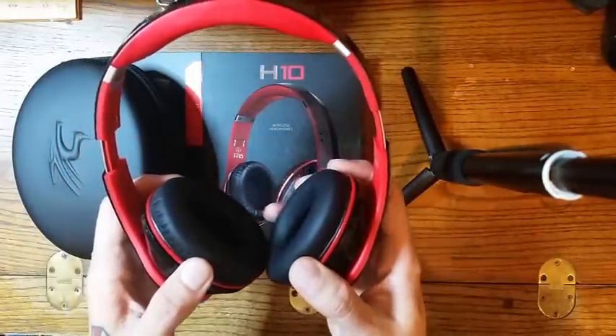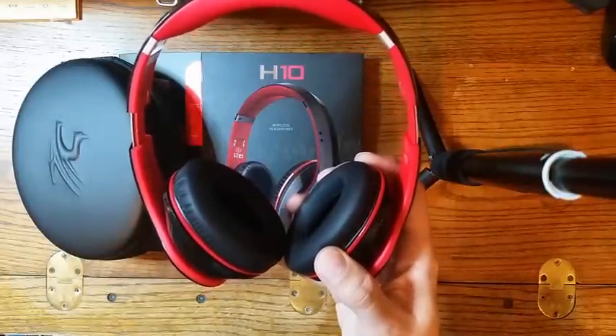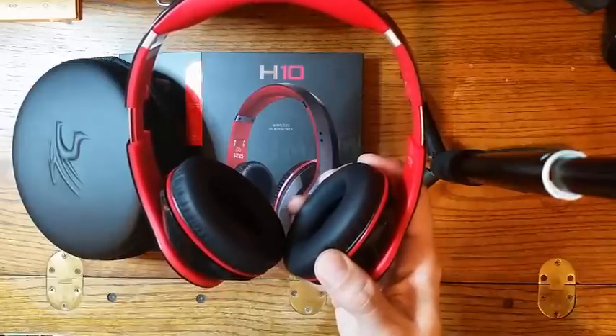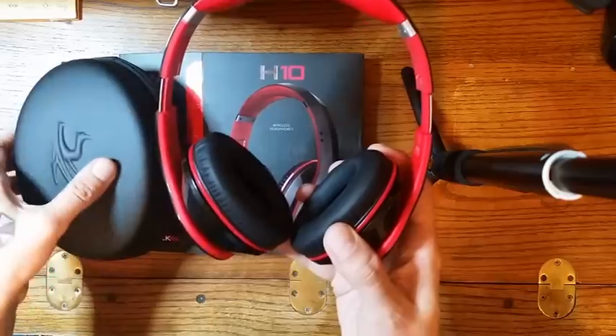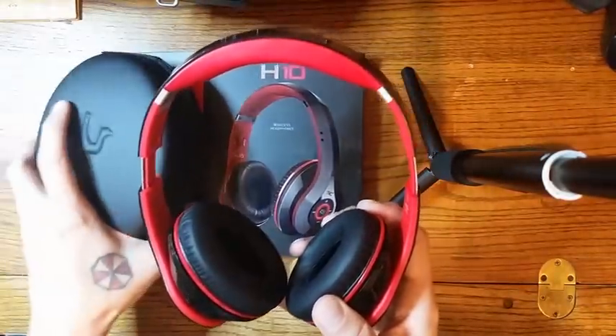When you combine the fact that these things have a long battery life — they tout about 15 hours — I can say that I've listened to them for at least 8 hours straight and they've done really well while doing so.